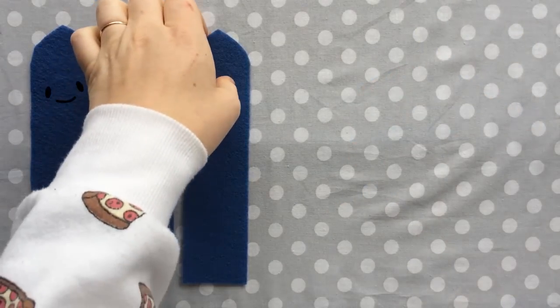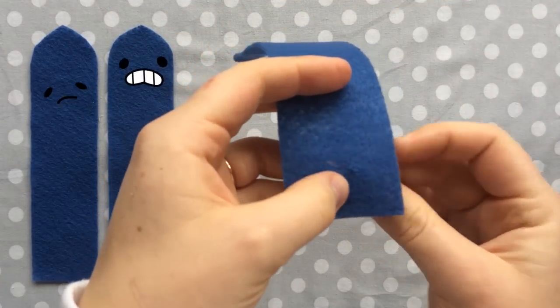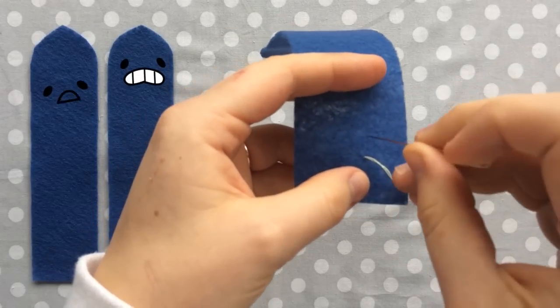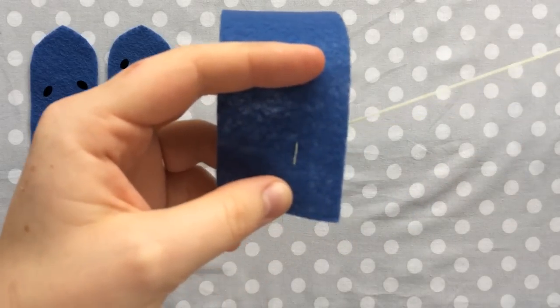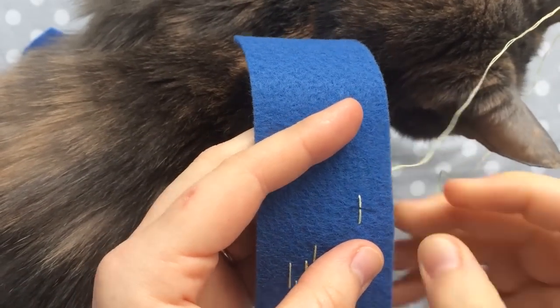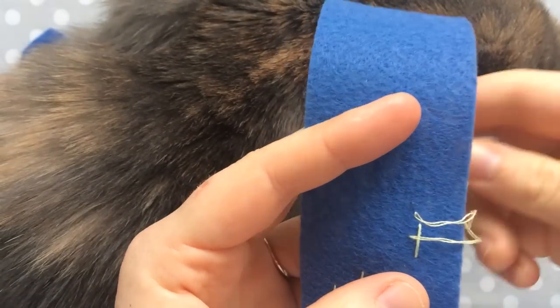Use whatever color you've chosen for the needles and start sewing them on however you like — there's no right or wrong way. As usual, I like to stagger mine. I also like to put clusters of needles here and there, but also placing just a single needle in an area and keeping it completely random. It looks nice that way.